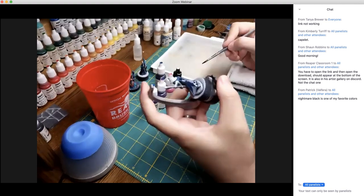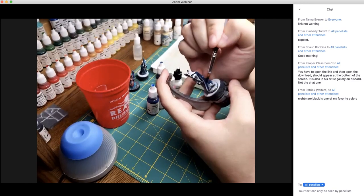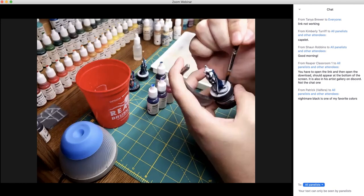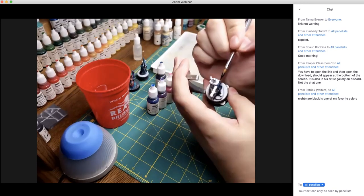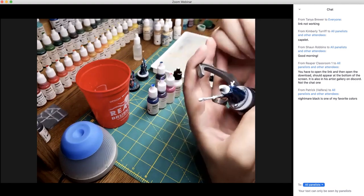Blue Liner should work. The only reason I'm not sure is because of the consistency — I'm not sure if there's a difference in texture between the liners versus the regular MSP paints. But it should be okay.